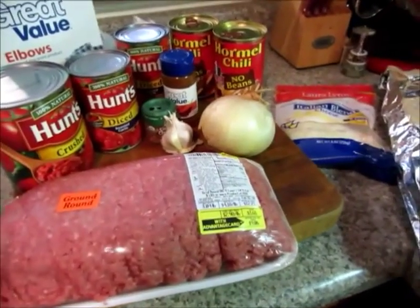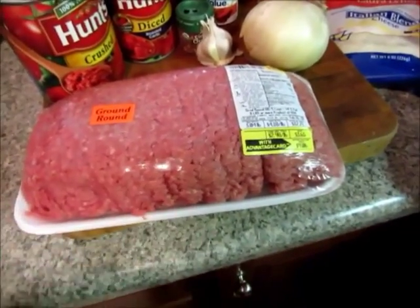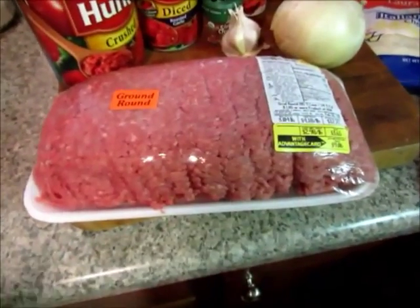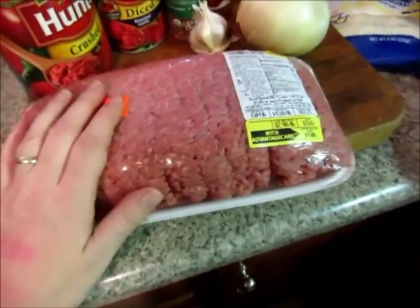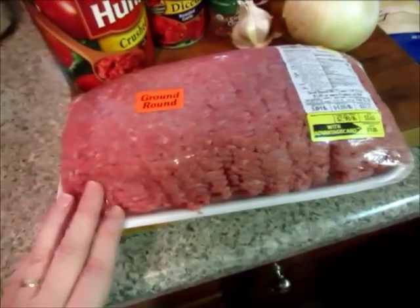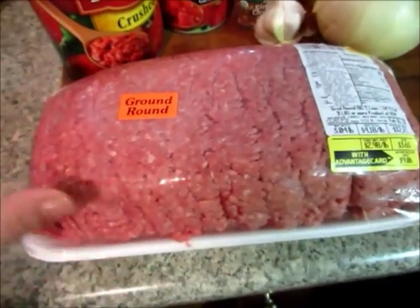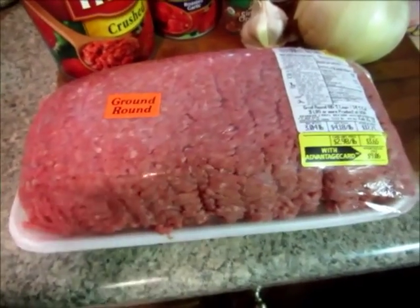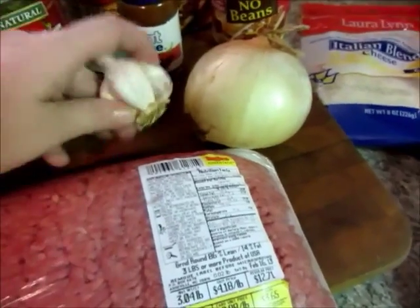I'm using some ground round, about three pounds. You could use one and a half pounds if you want just a smaller package. I would use organic if I have it, but my store didn't have it, so I'm just using some ground round — it's not near as fatty. It's just hamburger, but use that too and drain it if that's what you have.